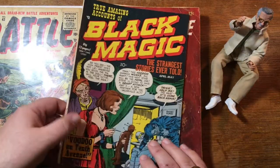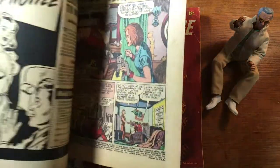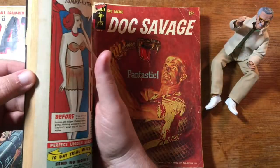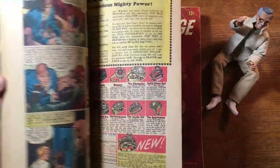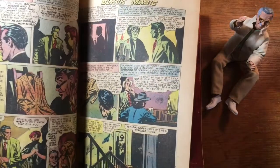That is a Marvel Atlas comic from the 50s. Atlas was the name of the distribution company owned by Marvel publisher Martin Goodman — that's where that name comes from. Black Magic — this is a Simon and Kirby title for Crestwood Publications, this is actually number four. A little bit of the work inside, and I think that's all pretty much Simon and Kirby. Here and there you can see a little more Simon, a little more Kirby.